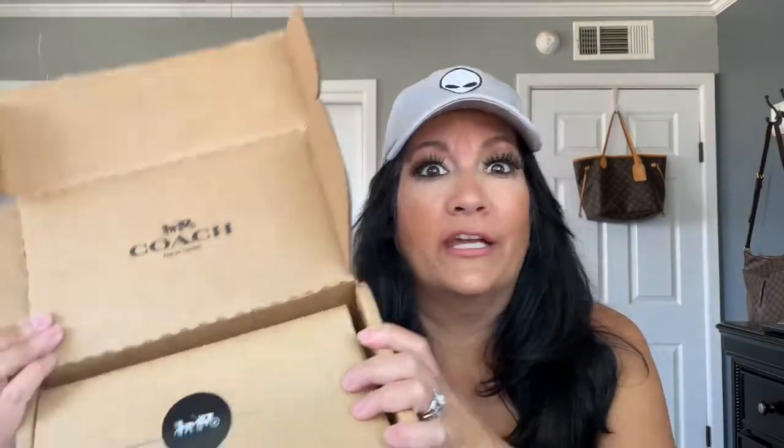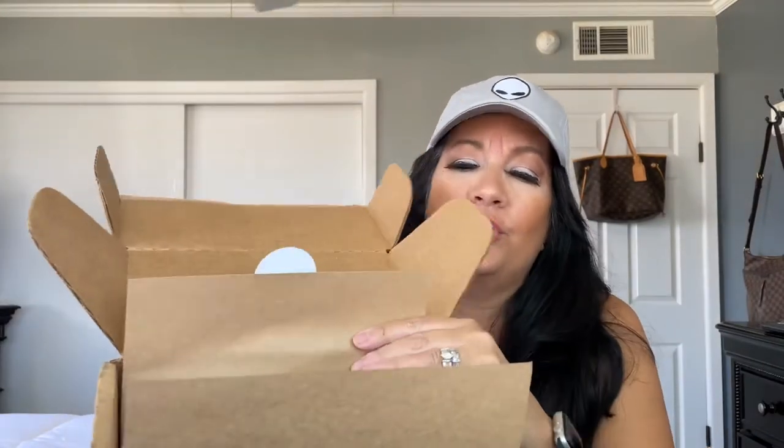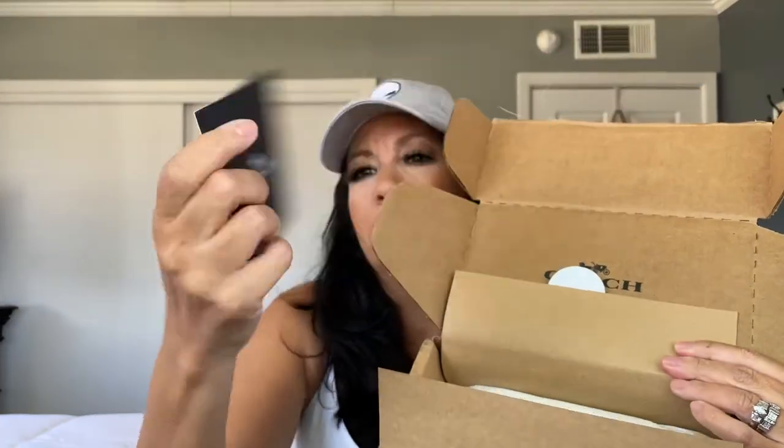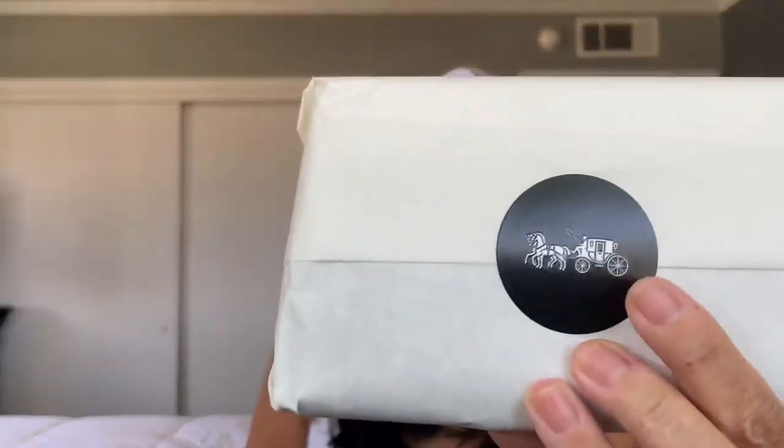Not the outlet — the actual store, because there's the Coach outlet and then there's the Coach store. I got this from the store online. You know me and my packaging — I like pretty packaging. It opens up like so, it's got the little Coach card that just says 'Thank you for shopping at Coach, hope you enjoy your purchase.' There's a little tissue and a receipt. And here's the little horse and carriage that Coach is known for.